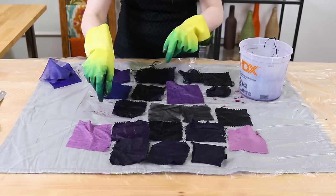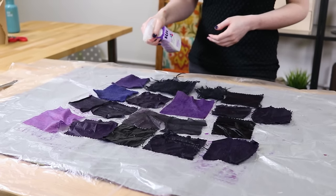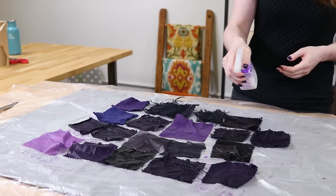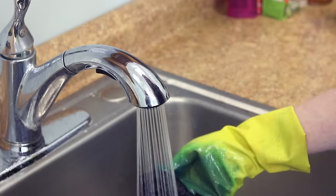For small projects, you can spray the fixative directly on the fabric until saturated, or for larger items, mix it in a water bath according to the instructions on the bottle. Let it sit for 20 minutes. Rinse the fabric with warm water, then cooler water until it runs clear.